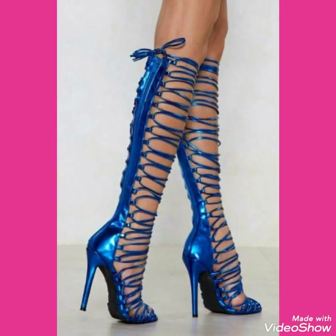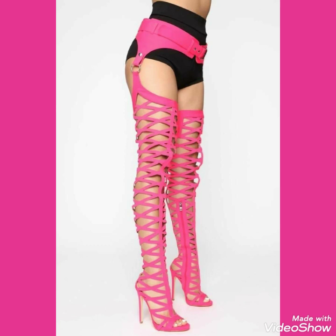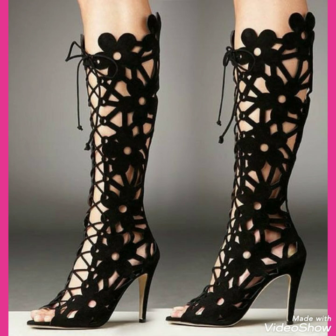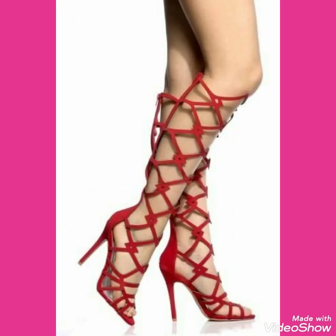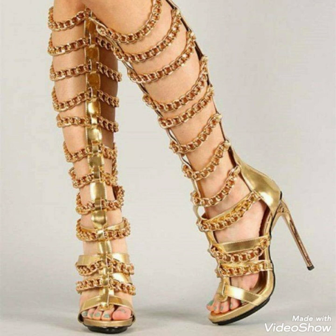In this video there are lots of colors, lots of designs, and different types of stiletto thigh high heels and wrap around heels. By watching these videos you can get ideas on how to carry your stiletto wrap around thigh high heels with different types of outfits.